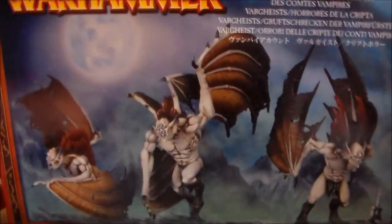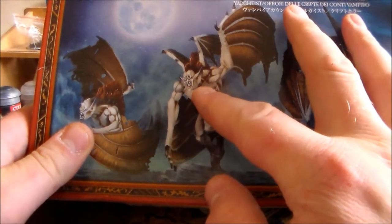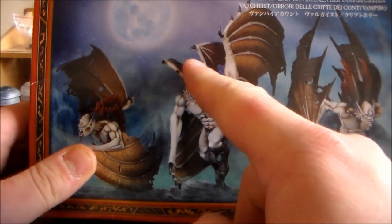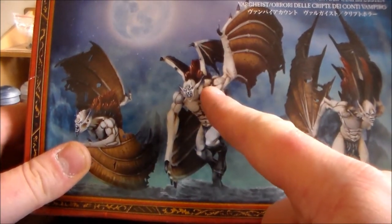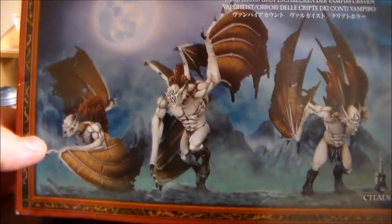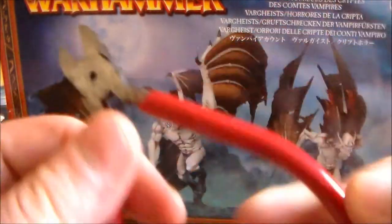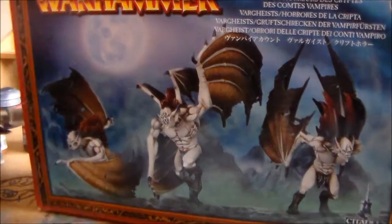I'm going to build up the Vargas from the tree. The plan is to do the bodies — this guy with the wings in the back — and do the arms, blue tacking them in because I'm going to paint them separately, then blue tack them on just to see what they look like before they're finished.